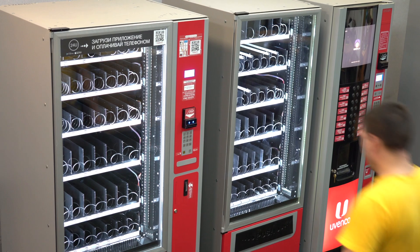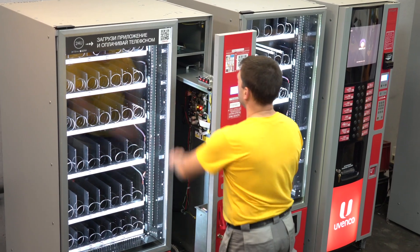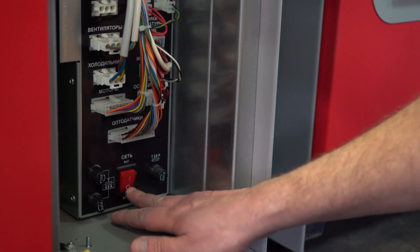Replacing the fan. Open the lock with a working key. Push the control compartment door for the handle. Open the glass door of the compartment for the delivery of snacks. Turn off the automatic button on the power unit. Turn off the power cable at the back of the machine.